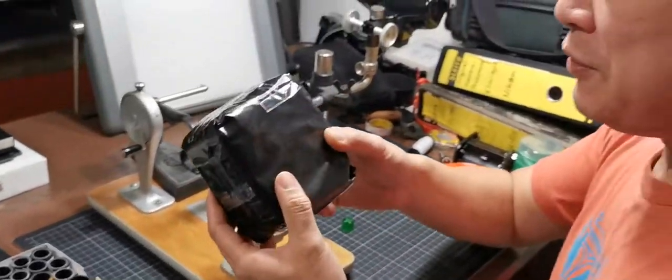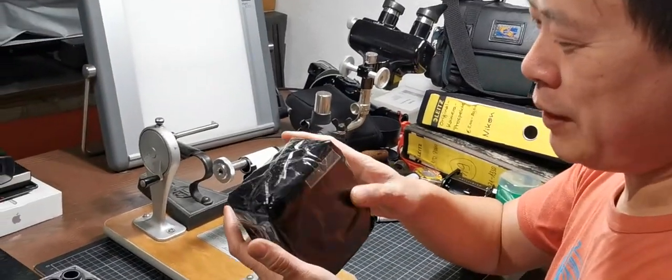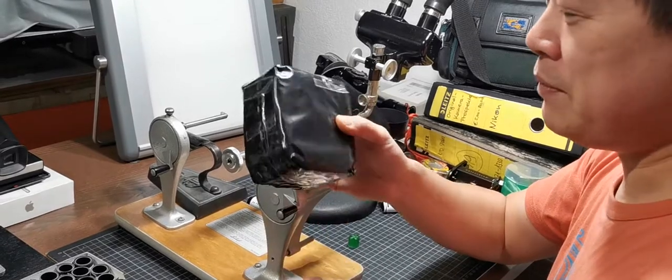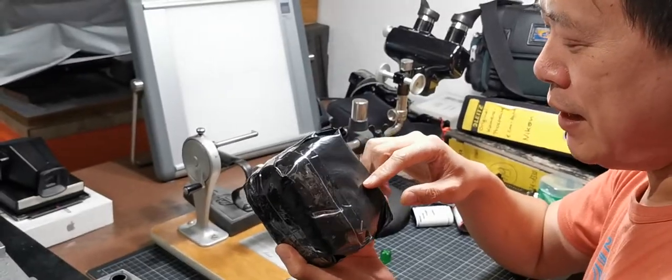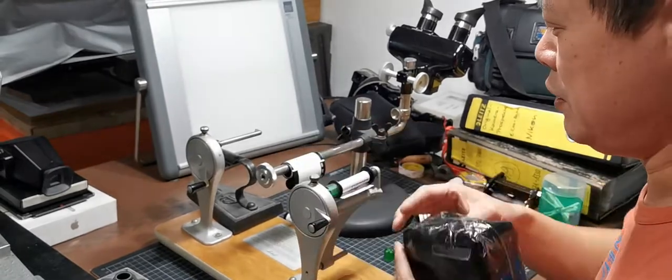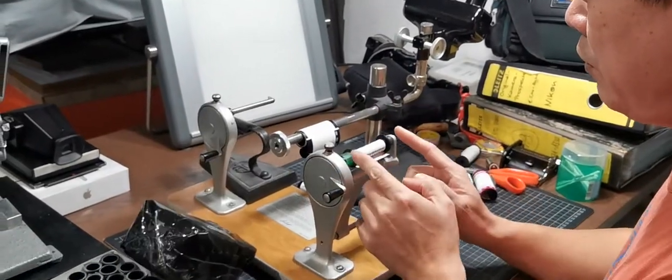Hello everyone. I'm sharing how to make your own 220 film. This is a film I bought from eBay. It's 68 meters long and 61.5 millimeters wide, just like 120 film.